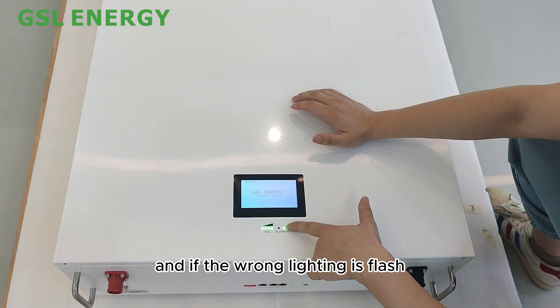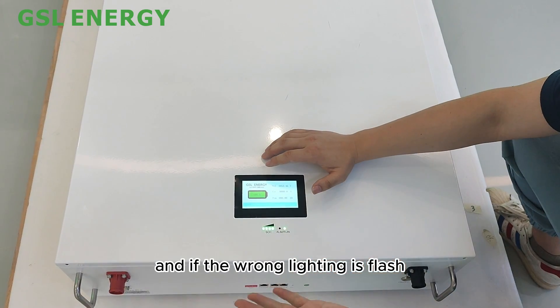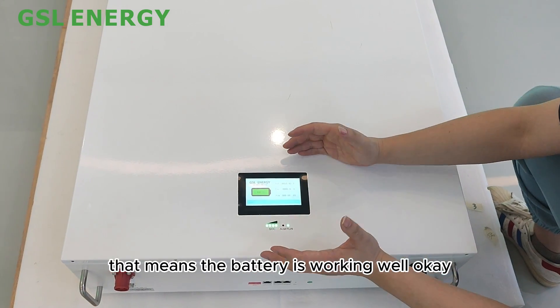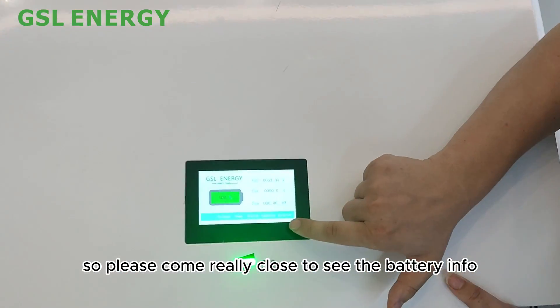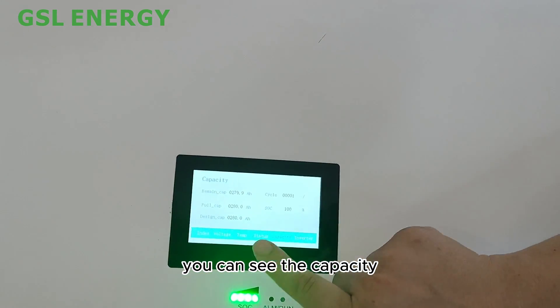If the run/working indicator light is flashing, that means the battery is working normally. Please come close to see the full battery display — you can see the capacity reading.